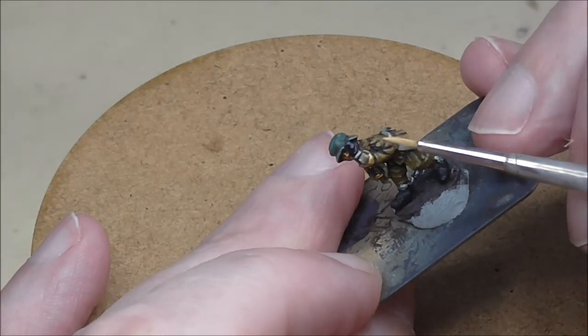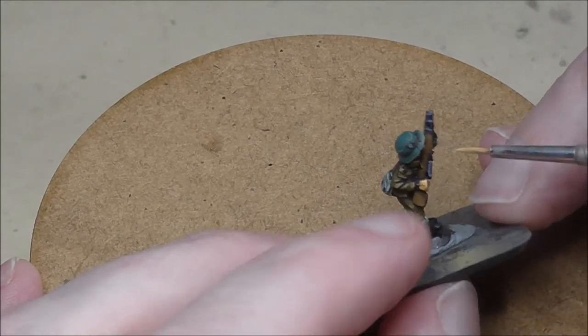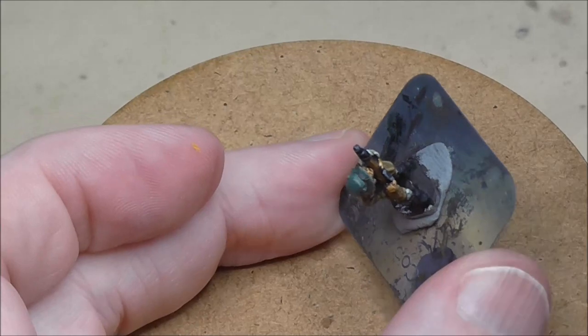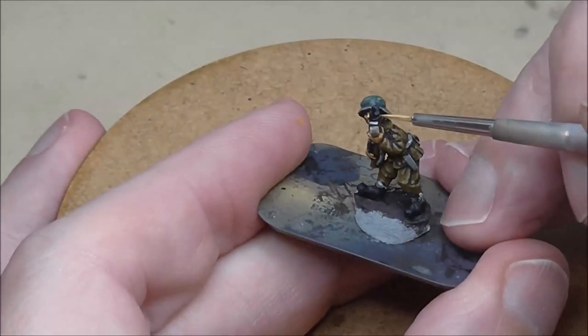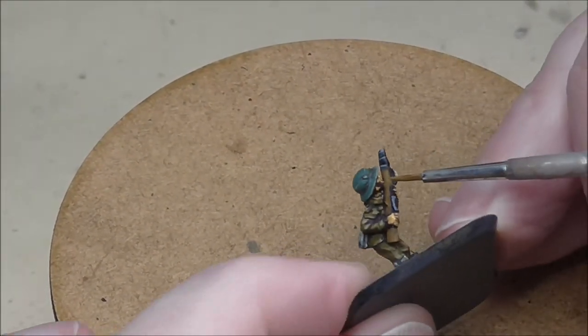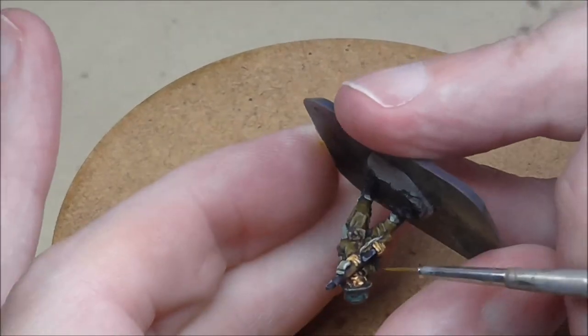Then a final highlight with Flat Flesh, just very small amounts on the fingers, ends of the fingers, knuckles, the tops of the palms, and on the points of the face where light would hit — such as the nose, chin, cheekbones and under the eyes. Let's finish off by painting the chin strap. A nice simple leathery brown colour will do it — no need for a highlight, as it's going to show up strongly against the skin tone.